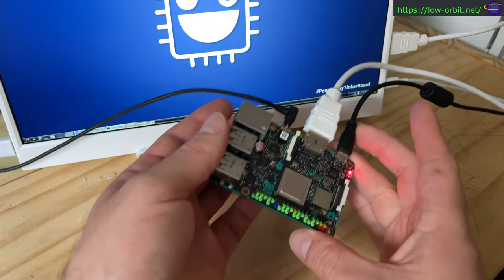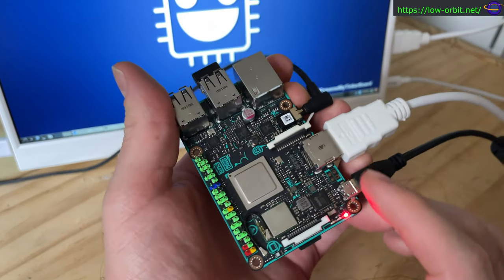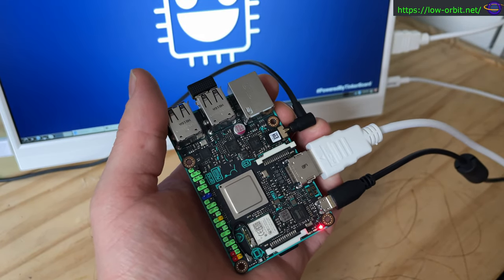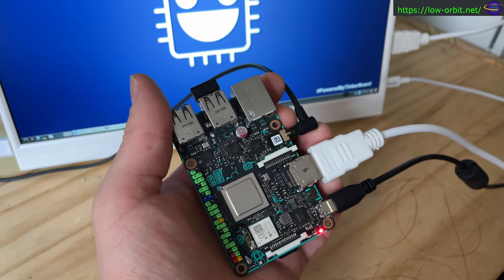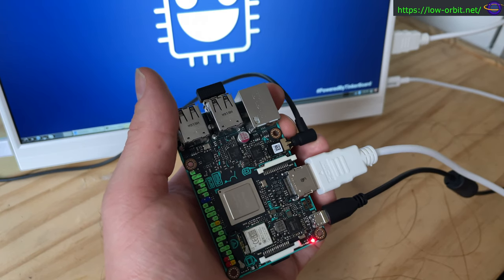Hey guys, so this is the ASUS Tinker Board. I did an unboxing video of this a couple years back and kind of just let it sit on my shelf, which I really regret now because this thing is pretty cool. There are some newer models out now that I'm probably going to want to explore too.